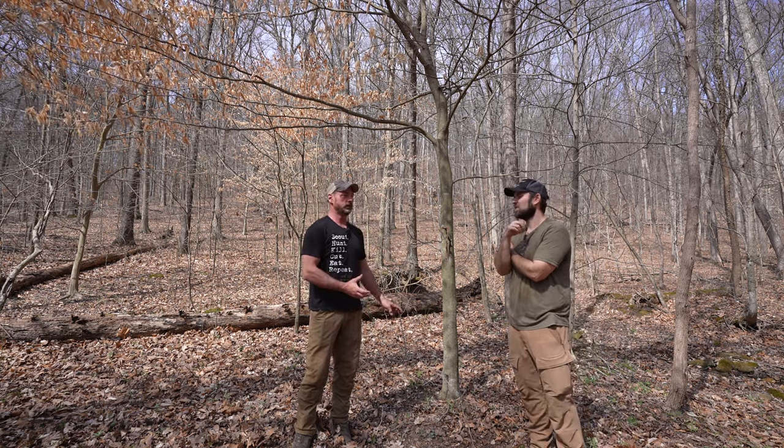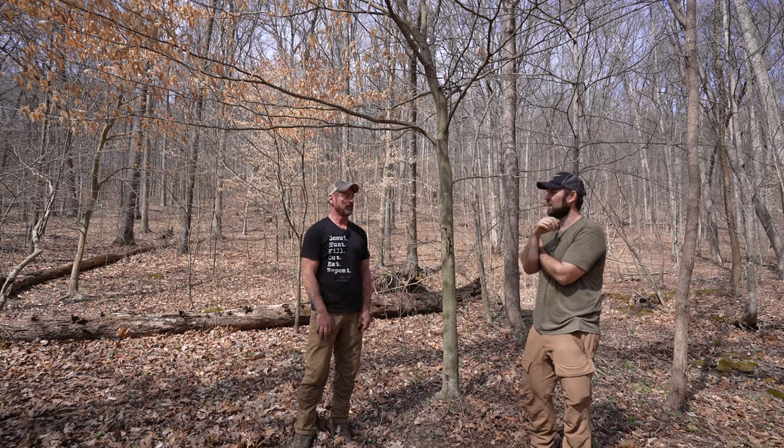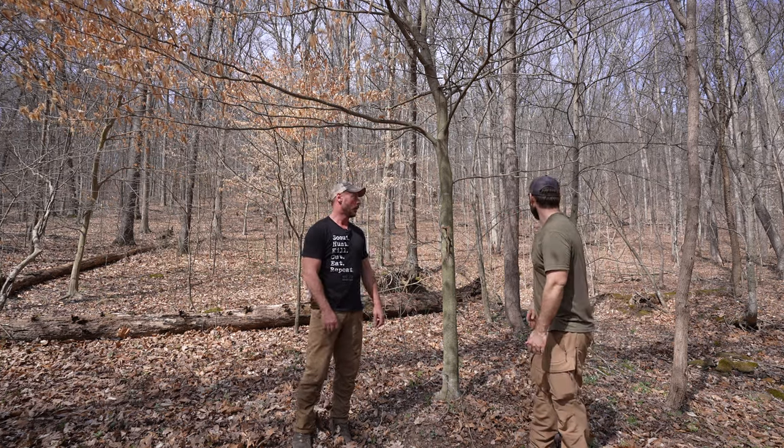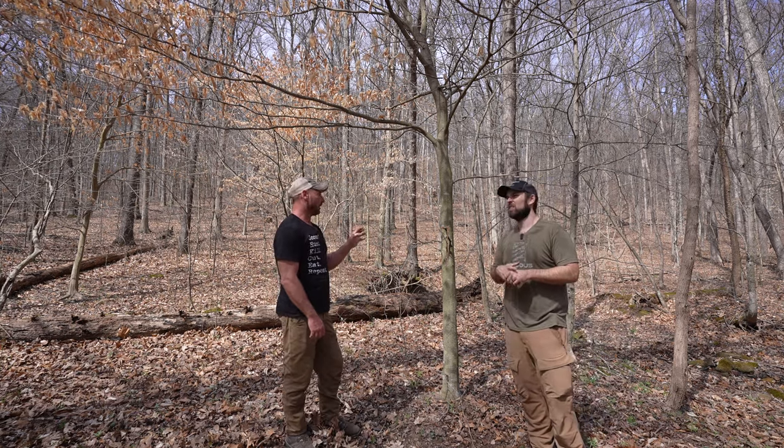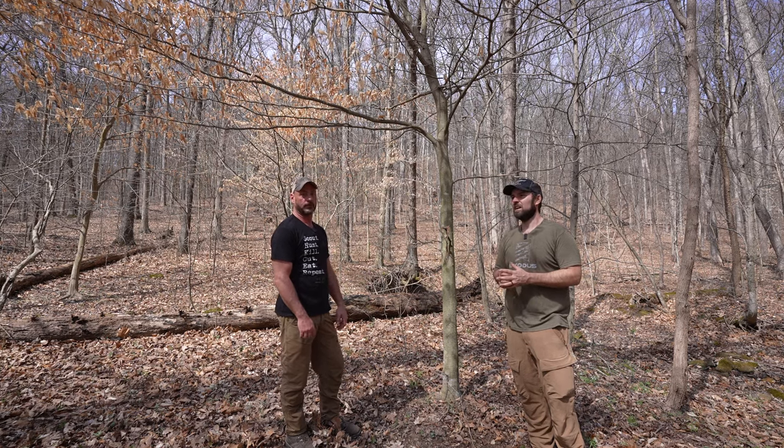I typically try to shoot the scrape — get as close as I can, either intercept them before they get to the scrape or at the scrape. This one's small enough that you wouldn't want to push any farther in — if you tried to go any deeper you'd actually be bumping deer out of their beds, so you'd have to stay tight on the edge.